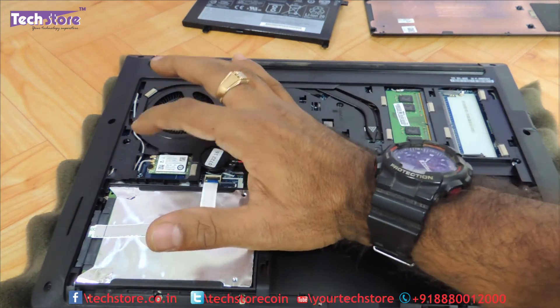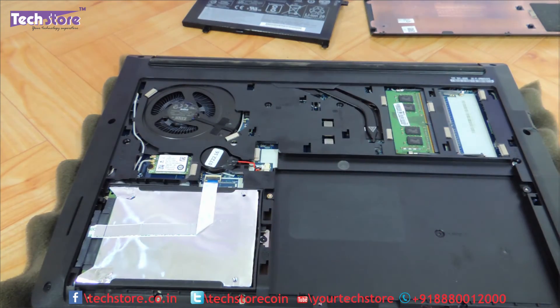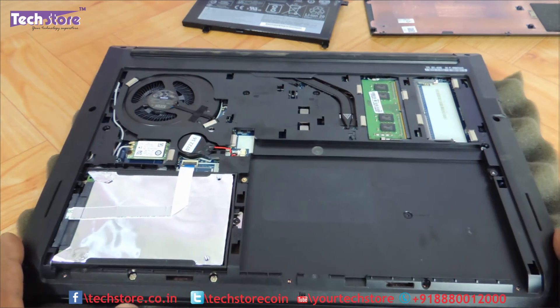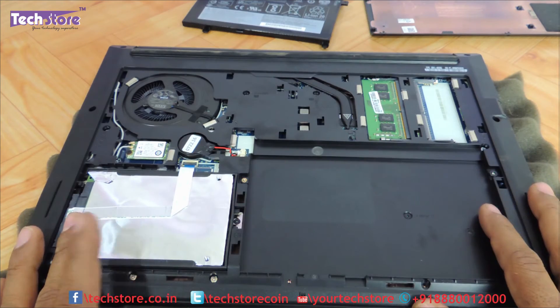This is the Wi-Fi chip — just one screw to be removed and you can replace the Wi-Fi chip here. This is a CMOS cell. So pretty much most of the parts which might need an upgrade, repair, or removal are very much accessible in this particular laptop.